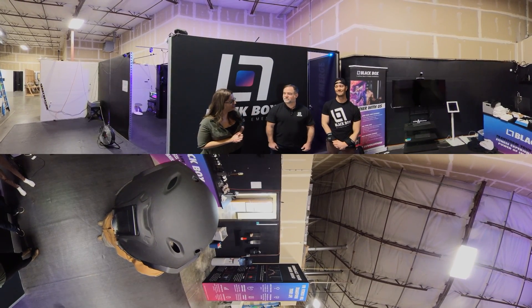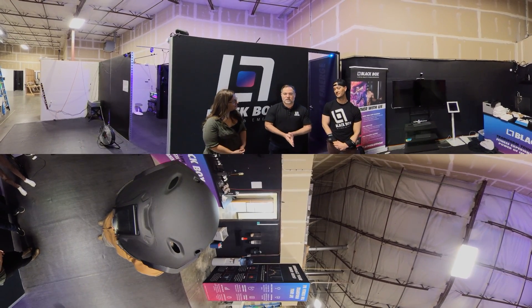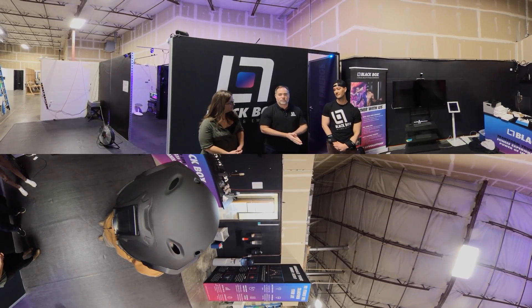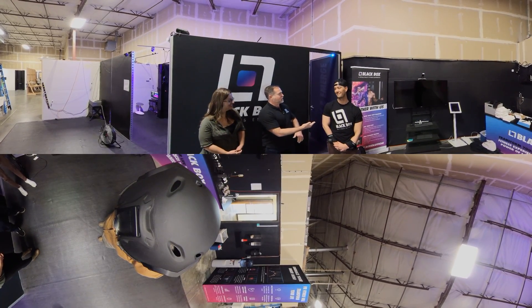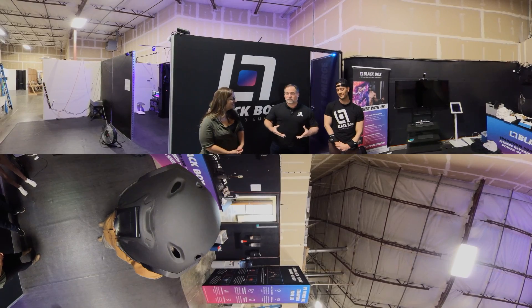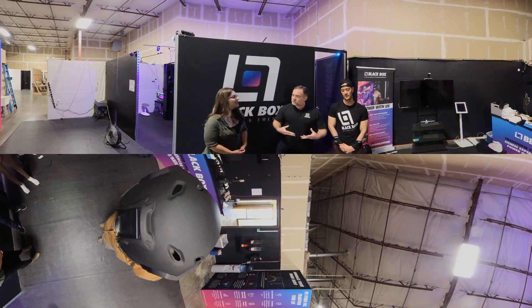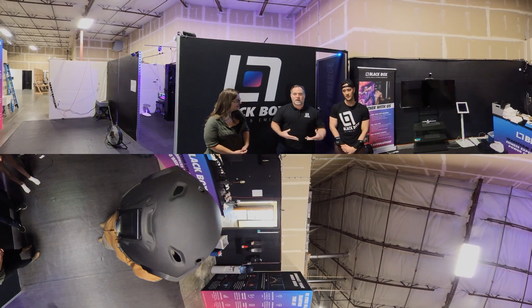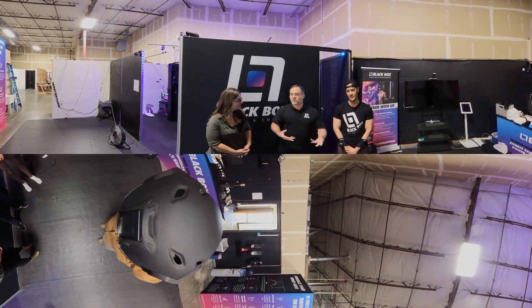So can you talk a little bit about how you guys use VR? Blackbox VR has been around for almost three years and was founded by Ryan DeLuca and Preston Lewis. What we're doing is we're combining VR with a custom built cable resistance machine and gamifying fitness, including the immersive capability of VR so that we can give people an awesome workout.